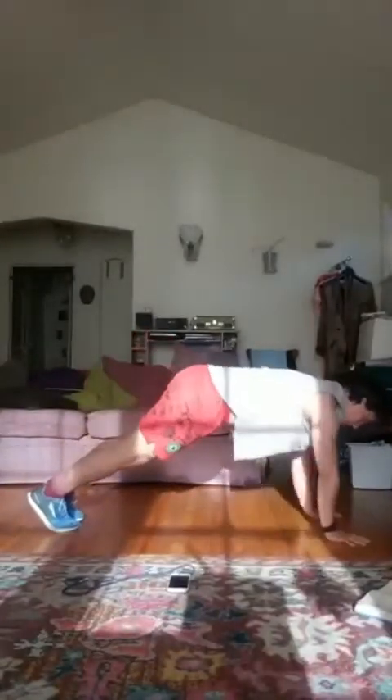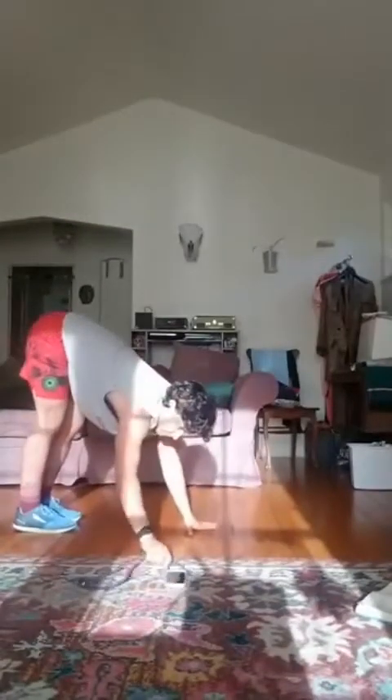You can always do this on fists too if it bothers your wrists. Okay, next thing we're doing is called a wide push-up.